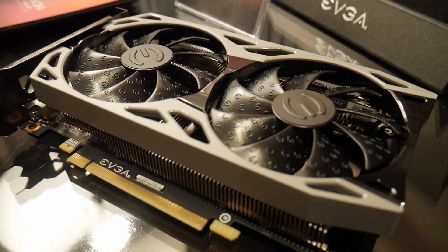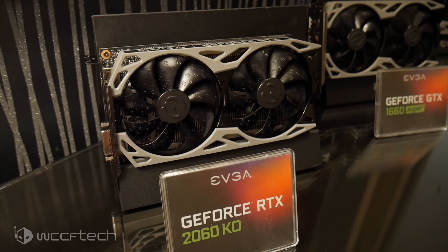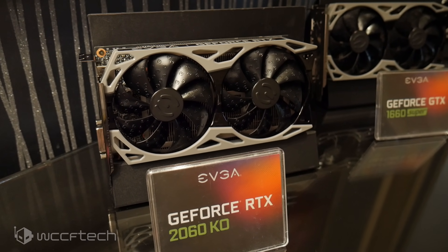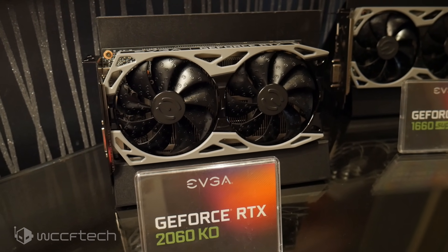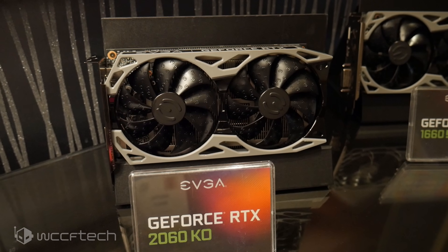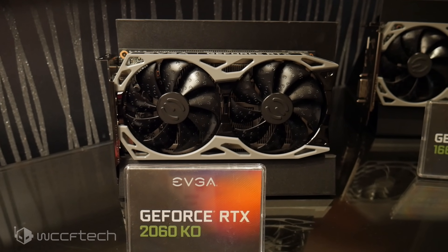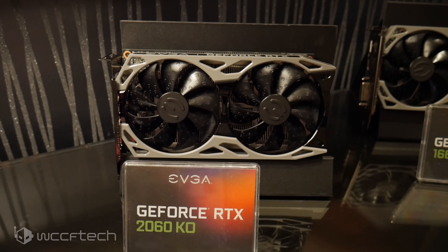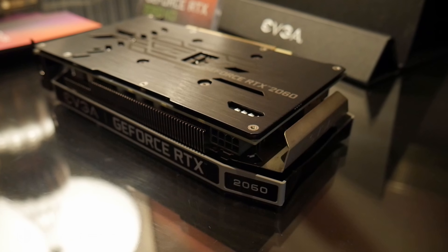In fact, it's looking to compete very much with another card that was just announced by a competing vendor. They're targeting what I believe is a $299 price point, and it could go lower once it's released. The good thing here is this is a solid two-fan card with a really dense heatsink arrangement — fans all the way through with a copper base.